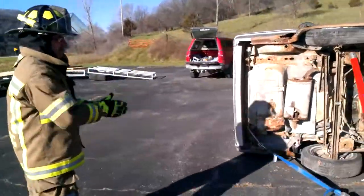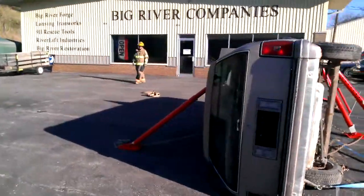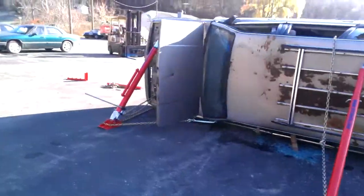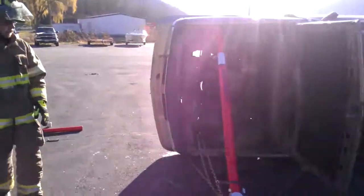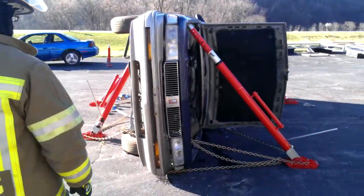We've triangulated the bases as best we could. The two lifting struts are at the front of the car, and we'll see if we can do a simple lift. The way this is set up, we're not going to be able to do a full lift, but we'll get a few inches out of it.